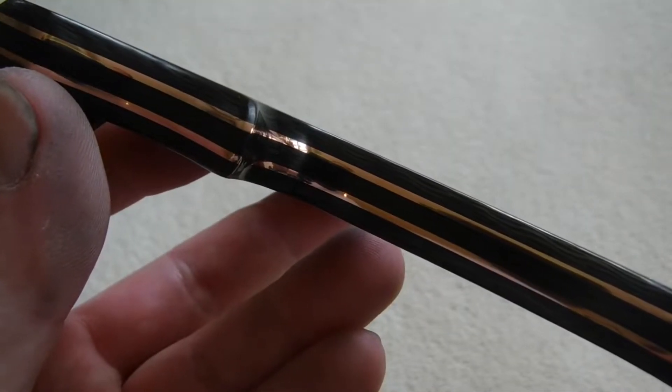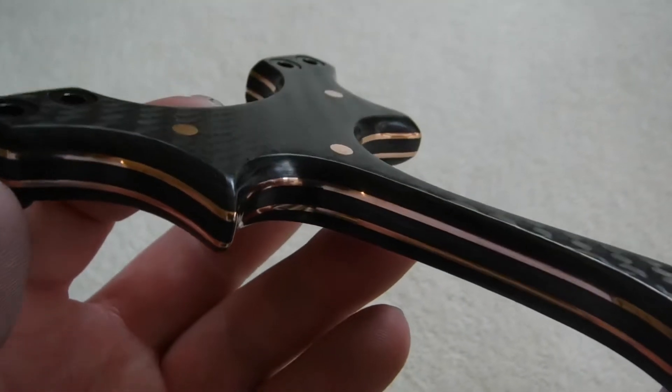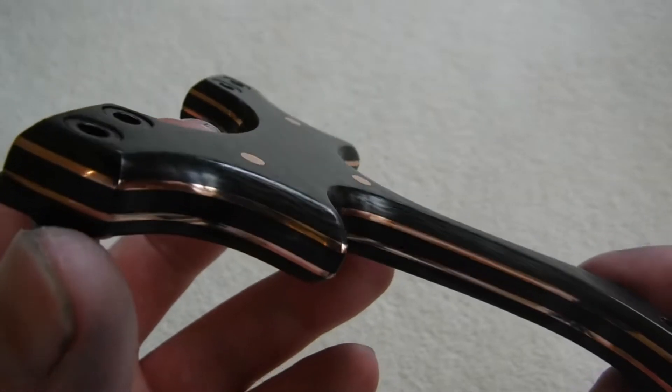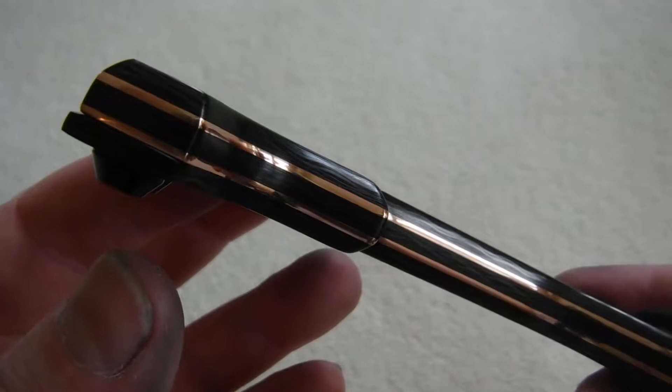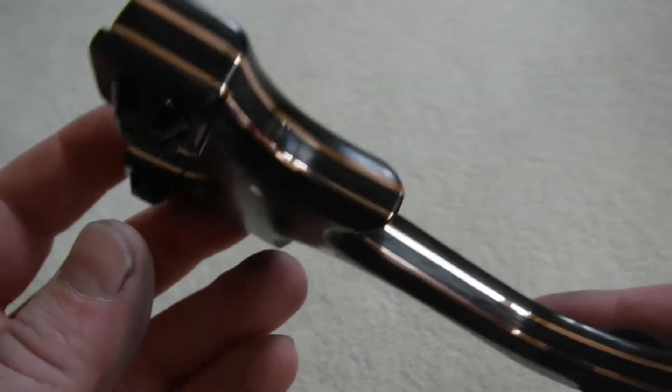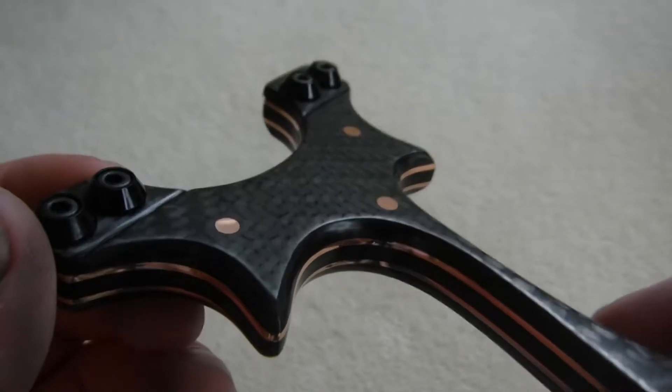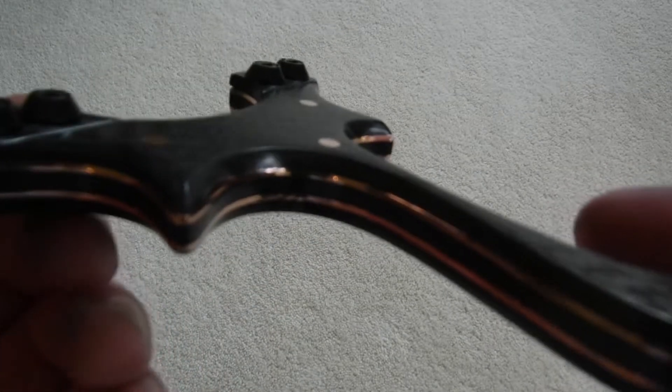I'm going to do the best I can with the light — there we go, that's a bit better. I'm really happy with this build, it's got a really luxurious look about it. The dimensions are all custom. Copper looks really good, but when it's clean it's going to take some keeping clean.